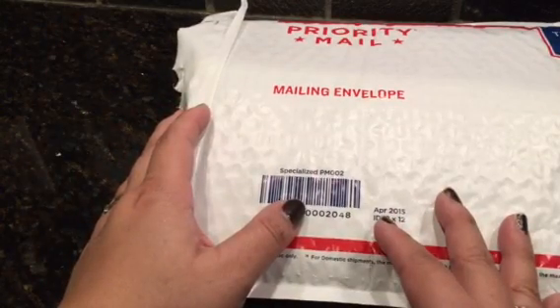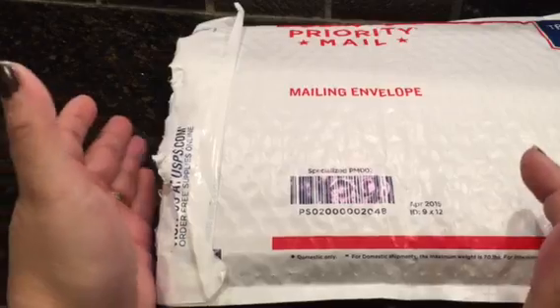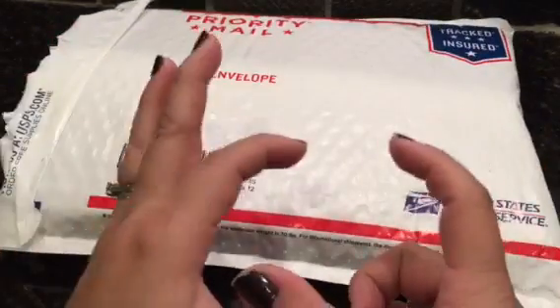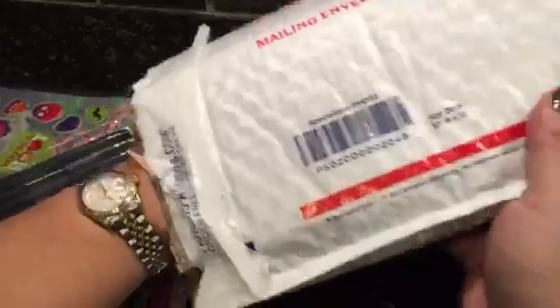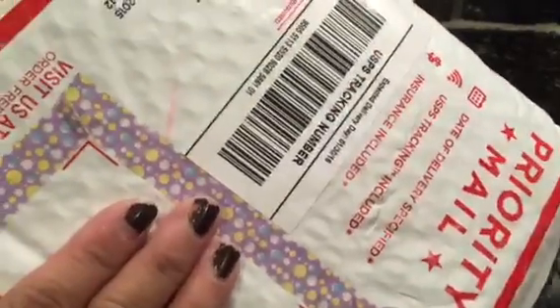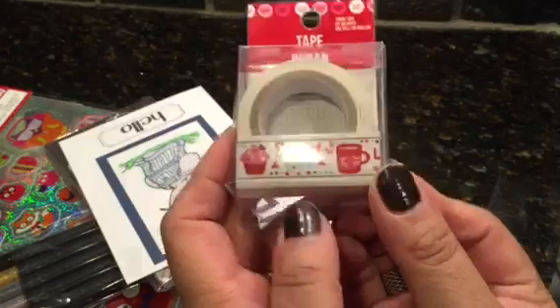Fred Bug Bear is really sweet. She saw that I didn't have any Valentine washi at my Dollar Tree, and she saw it at hers and said 'let me send it to you.' I was expecting a little envelope but she sent this big box, filled it up with stuff, and even lined it so nothing would get messed up. She decorated it really nicely with washi and everything.